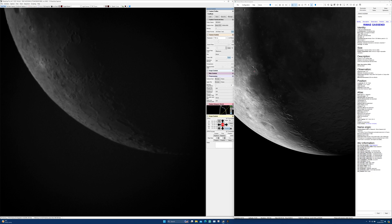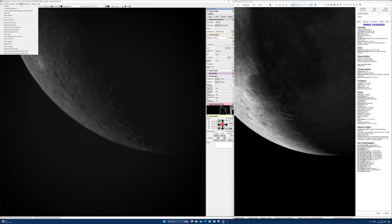The last, but definitely not least, component of the system is SharpCap's planetary solar lunar live stacking tool. This allows live stacked observing of solar system objects and is quite simply amazing. Thank you, Robin Glover.